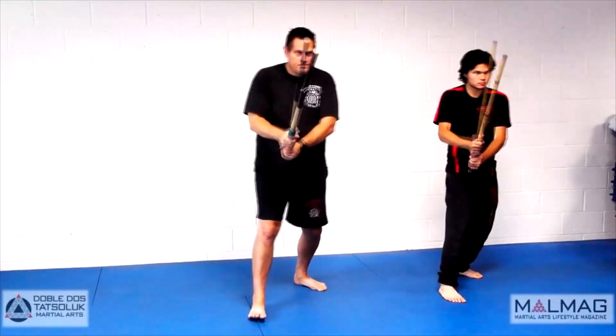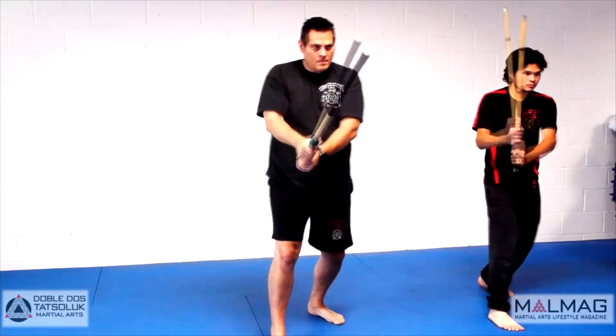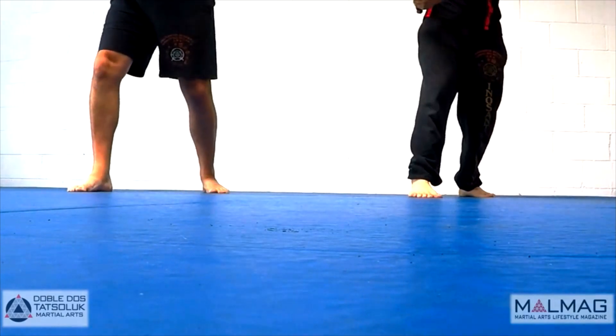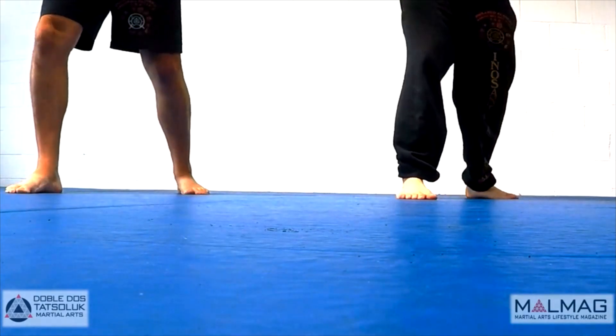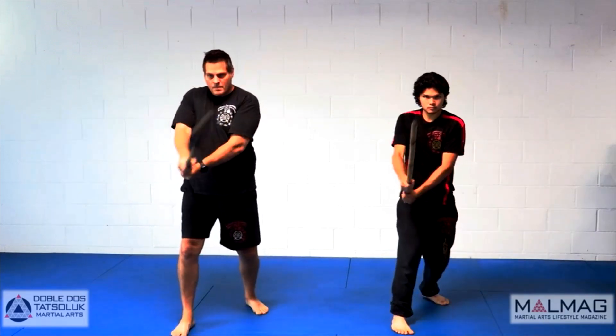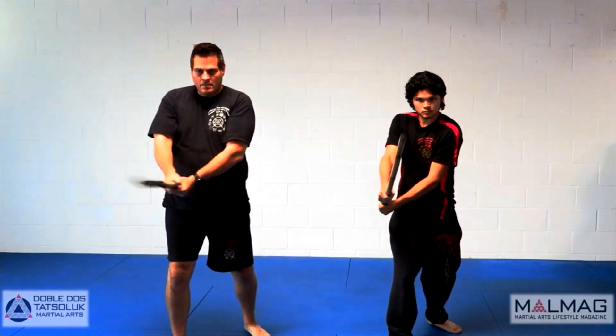To perform the step and slide advance, initiate with your rear foot by pushing forward and simultaneously lifting your front foot and moving forward. Slide your rear foot the appropriate distance to bring yourself back into a balanced fighting posture.